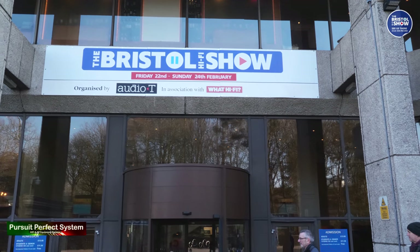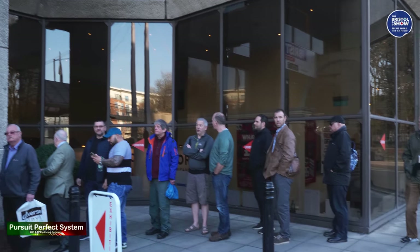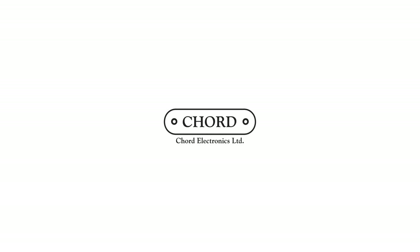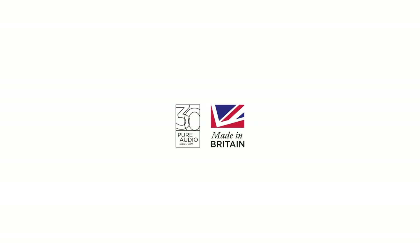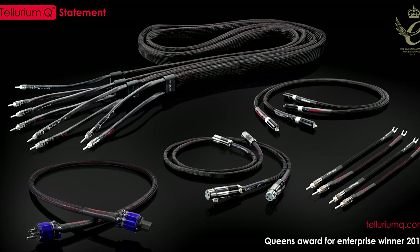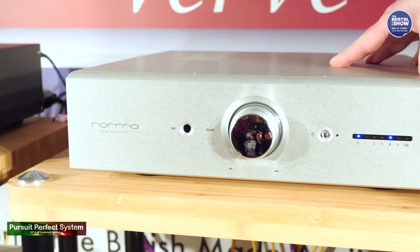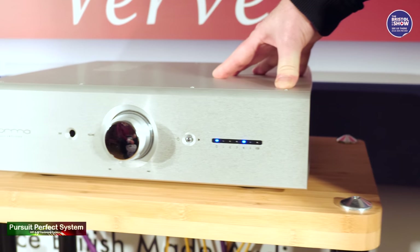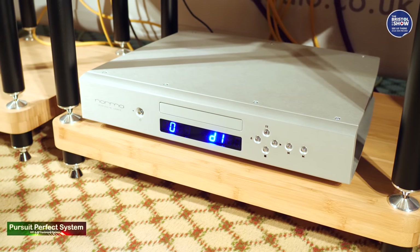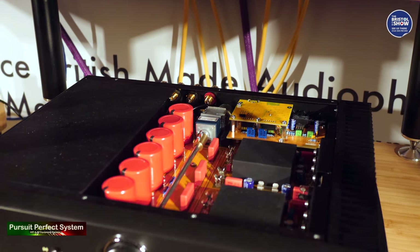Hello and welcome to Pursuit of Perfect Systems video coverage for the Bristol Hi-Fi Show 2019. We would like to thank our show coverage sponsors, Cord Electronics and Tellurium Q Cables for helping us make this show coverage possible. There are many more videos for this year and previous years' shows in our channel. Make sure to check them out, hit that like button, subscribe to the channel and enjoy.